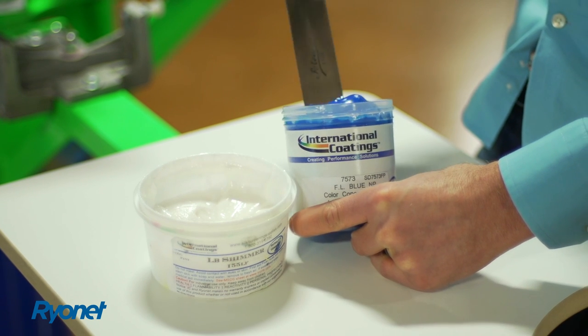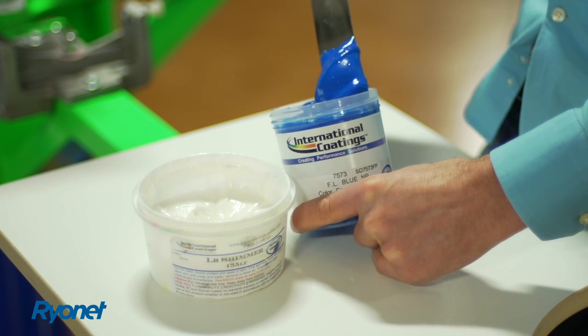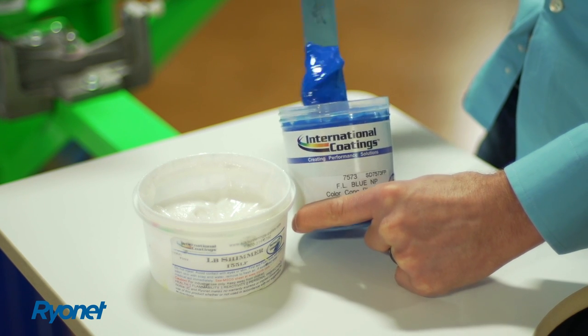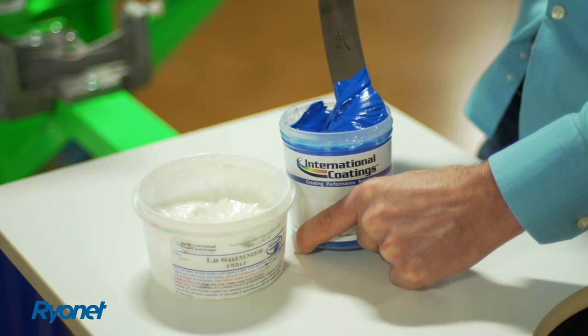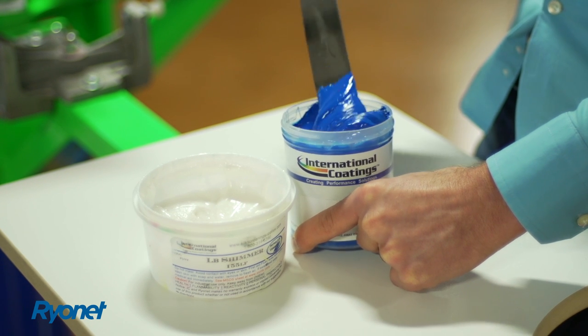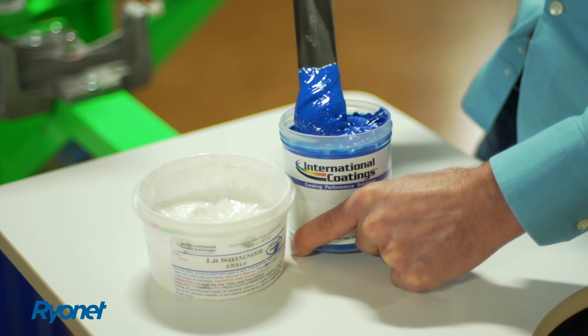The International Coating 7500 Ultramix Pigment Concentrate System is a little bit different than the standard Ultramix system. Right here we have the fluorescent blue, and as you can see the pigment concentrate is actual ink pigment — it's not a ready-for-use ink. So this is a lot thicker; it cannot be printed directly onto a garment.